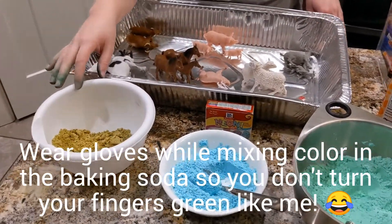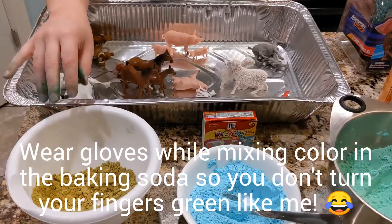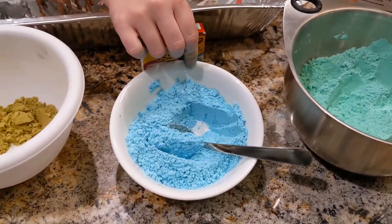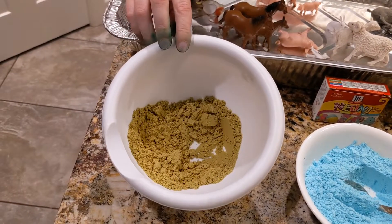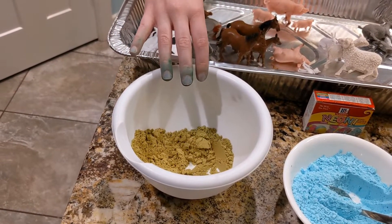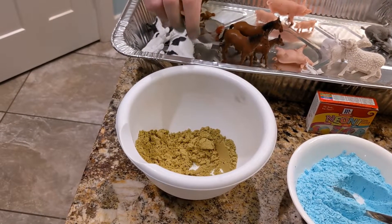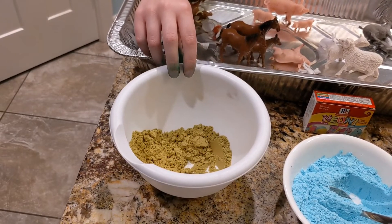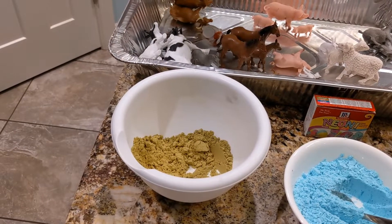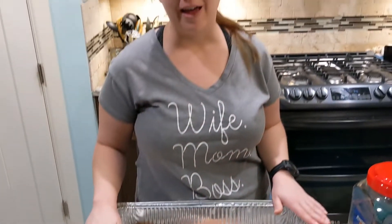I decided to do a few different colors. I'm going to have some grass — green baking soda — some water for the ducks, and I'm going to make the pigs in a muddy mess, kind of like the dino eggs trending on the internet, but instead it's going to be muddy pigs. Then I'll let Samuel drop some vinegar on it. He's never done it before, so I'm really excited to see what he thinks.